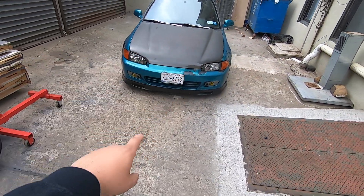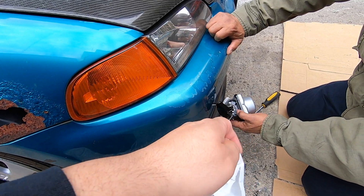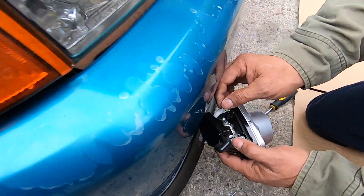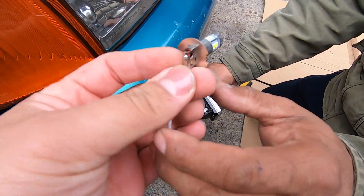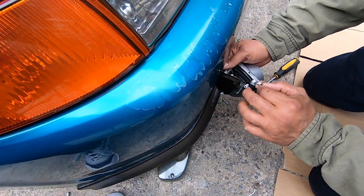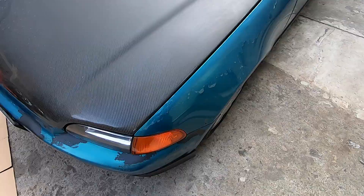Also, I told you guys about the fog light bulbs and I wanted to change them — I have the right ones now. I was able to order some that are smaller and actually fit right in the housing. So the ones I came up with are these right here. We're gonna put these in — we already did the other side. We're doing this before we put the rims on.